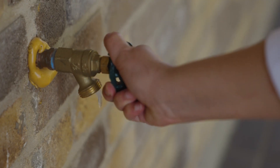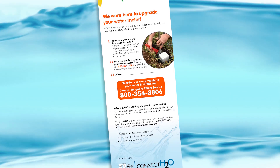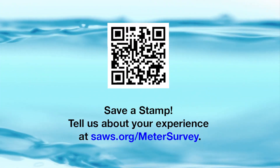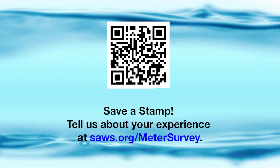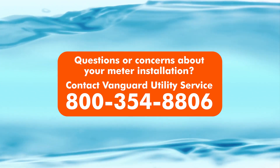Once the new technology is in place, workers will flush the water lines at an outdoor faucet. When this is complete, they'll leave a door hanger letting you know they're finished. The door hanger will include a survey you can complete by using the QR code or tearing off the flap and mailing it. On this door hanger, you'll find the phone number you can call if you have questions about the installation.